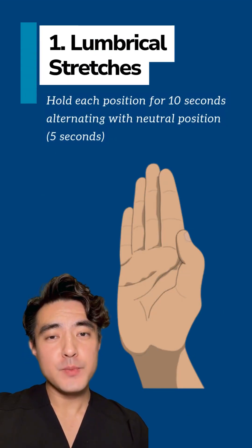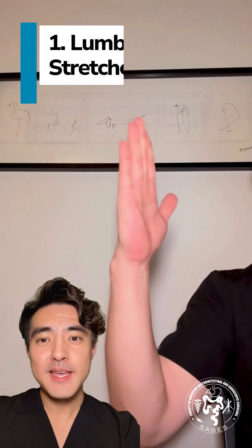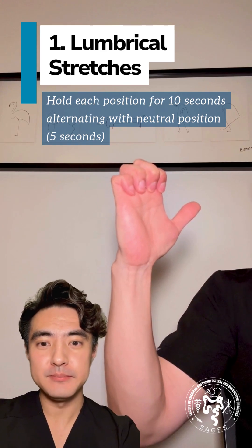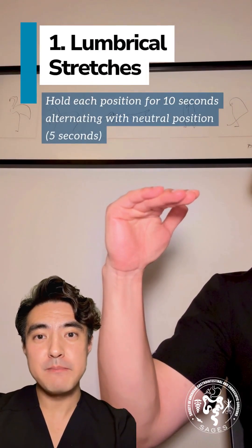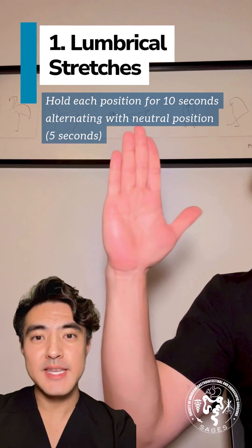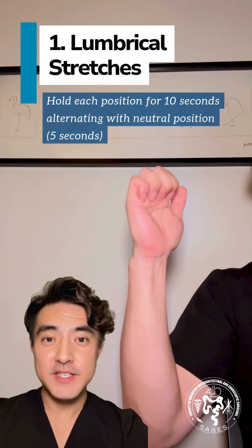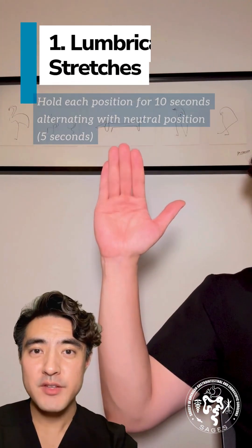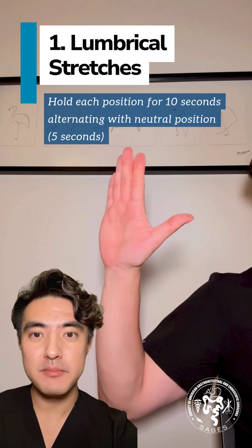To start with neutral position, fully straighten your fingers with your wrist neutral. Bend the tips of your fingers into the hook position with your knuckles pointing up. Make a tabletop with your fingers by bending at the bottom knuckle and keeping the fingers straight. Make a tight fist with your thumb over your fingers. Bend your fingers at the middle joint, touching your fingers to your palm.